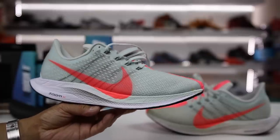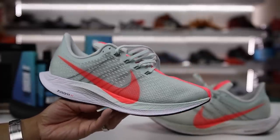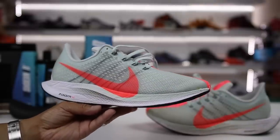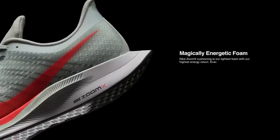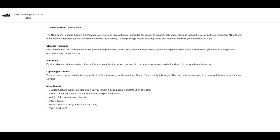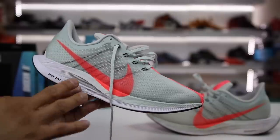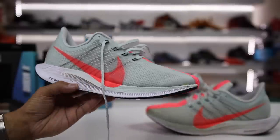If you look at the box, it doesn't say Zoom X Pegasus or Zoom X Pegasus 35 Turbo — it literally says Nike Zoom Pegasus 35 Turbo, with no mention of Zoom X. So is it misleading because it says Zoom and it doesn't even have Zoom — it has Zoom X and React? All they have to do is fix the website and I think that would be a big plus. Ultimately it doesn't sway my opinion on the shoe though.